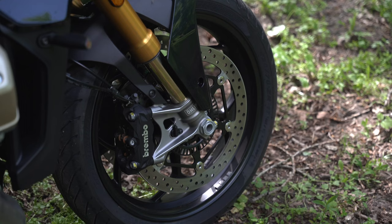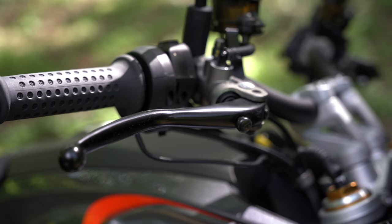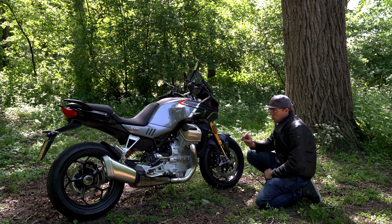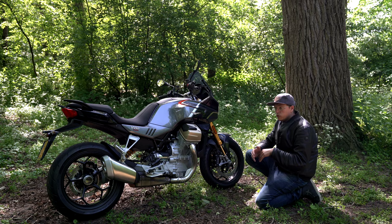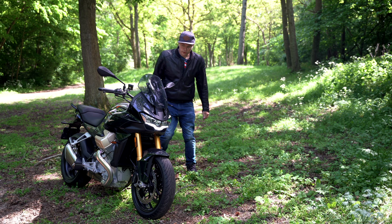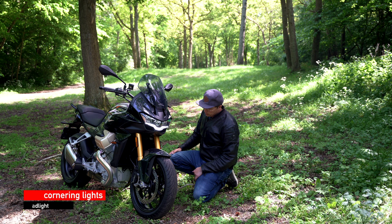Talking about the brakes — it has ABS, cornering ABS, and radial brakes from Brembo. I think these are 320mm discs — two at the front, one smaller one at the rear. The brakes are really, really good. The rear brake works well and the front brakes are excellent. I've experienced new bikes where the rear brake was almost non-existent — that is not the case here. And you can't miss this wonderful LED headlight in the form of the Moto Guzzi Eagle.